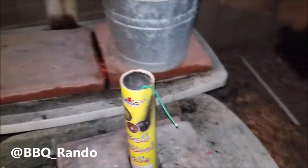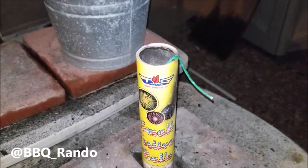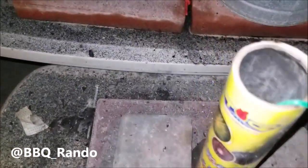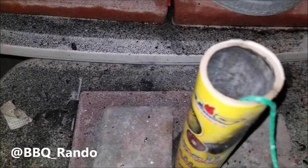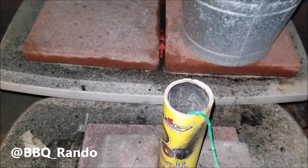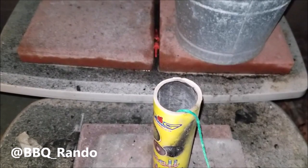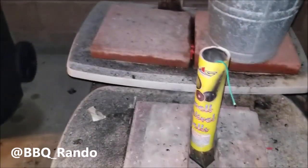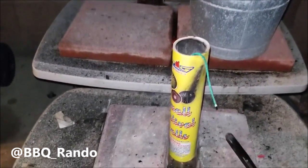All right, so we're here on the launch pad. You can see I got the Top Gun canister. Now, this is actually corrugated, so it's not like the ones you get with the Excalibur that you could use over and over for life. But this one's pretty cool. So I got two ball shells here we'll go ahead and do.